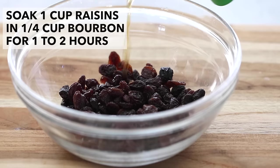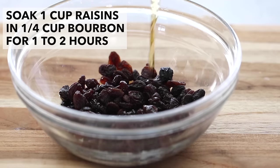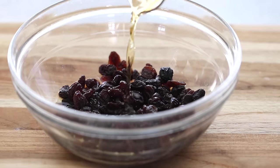To get started, soak one cup of raisins for an hour or two in a quarter cup of bourbon whiskey.